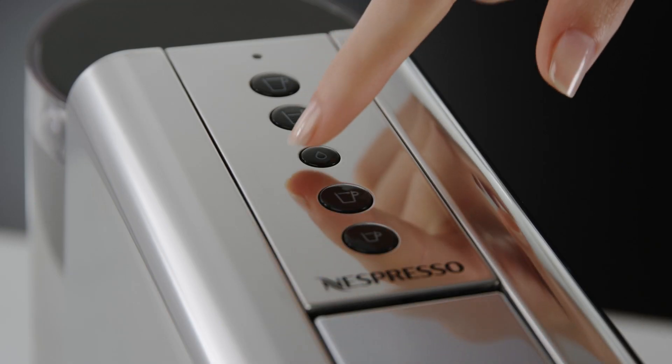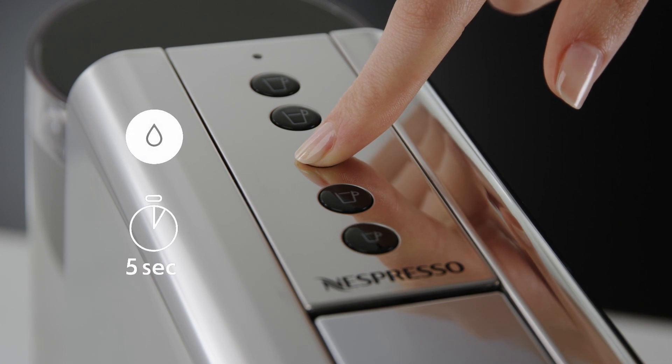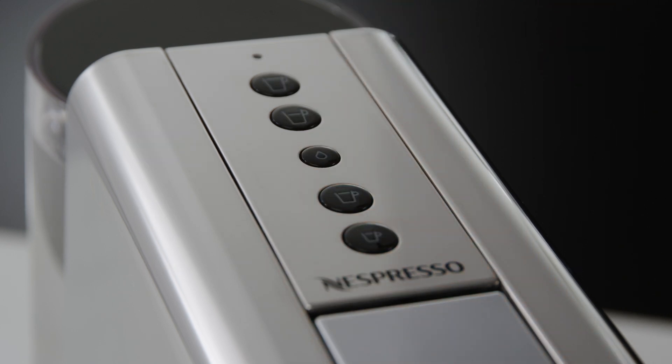To set the water hardness via your machine, press and hold the hot water button for five seconds while your machine is turned off. The beverage buttons will blink to indicate the current setting.